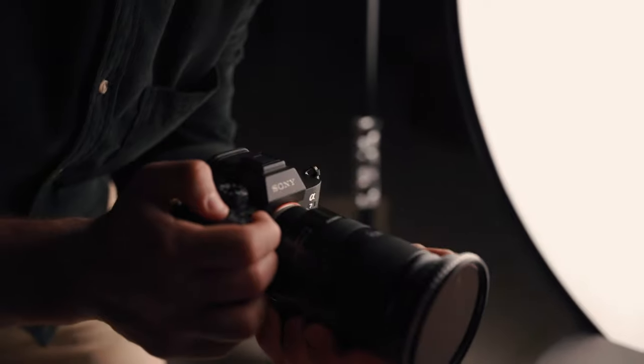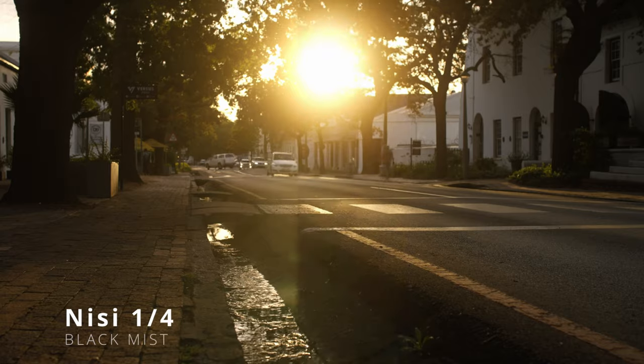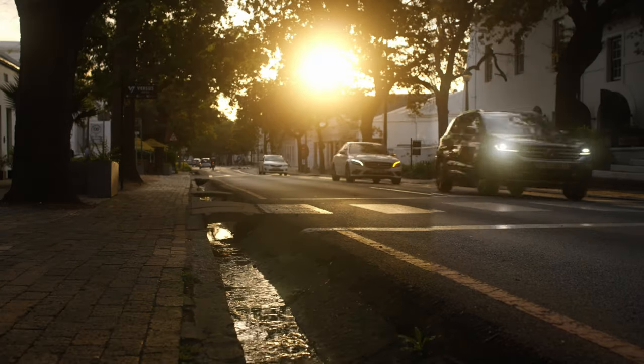My personal preference is one-eighth and I literally keep it on the lens 100% of the time. With the NiSi range I could not find much of a difference between the one-eighth and the one-quarter, but when you put on the half it really gives that blooming effect.